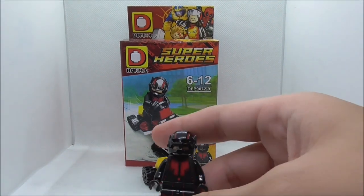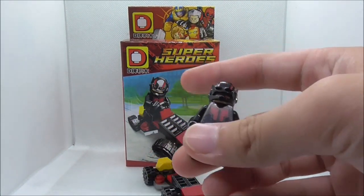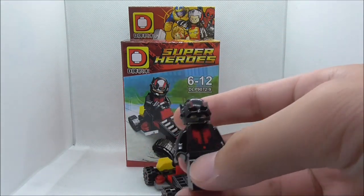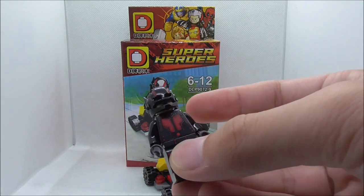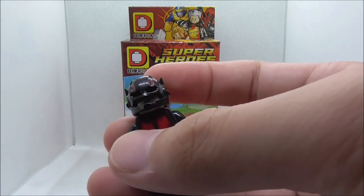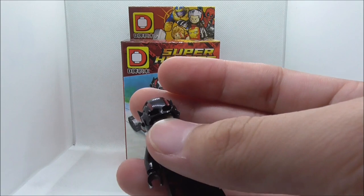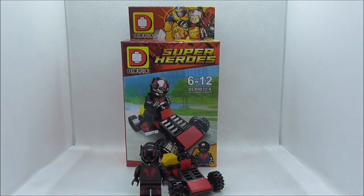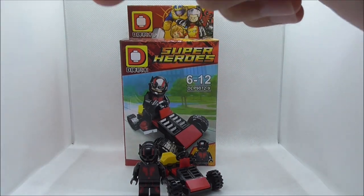I just wish that they put more effort into these sets — then it would have been great. If you only want this figure from the Ant-Man set, then Dolphin is a pretty good way to go. He does look pretty nice. It's just that if you want a more accurate helmet, you need to buy an Ant-Man helmet from other brands. If you want to buy the set, I'll put a link to it down in the description box below.